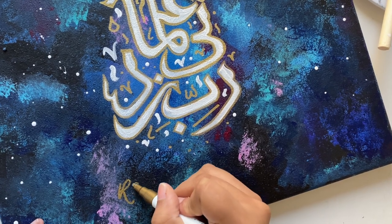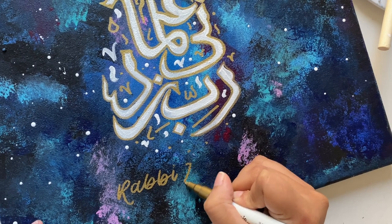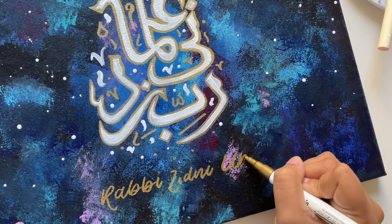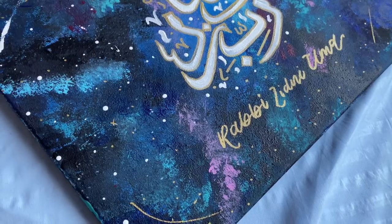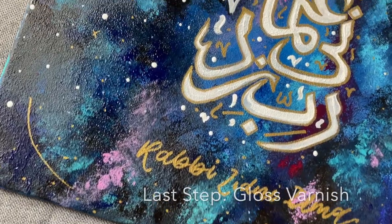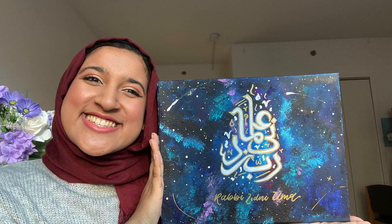To add the final English calligraphy, I spaced it out with my hands and started writing. I wrote 'Lord, increase me in knowledge' in Arabic and then did the English transliteration of the verse. This is so nice to have in any student's home — that's exactly who this gift is for. It's so meaningful to have this with someone throughout their entire academic journey. After finishing, I applied a gloss spray which made everything look so nice and shiny, and I was done — I'm so happy with how it came out.